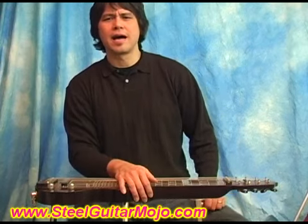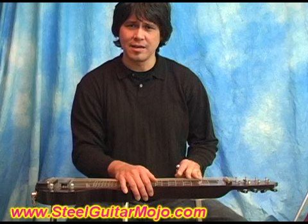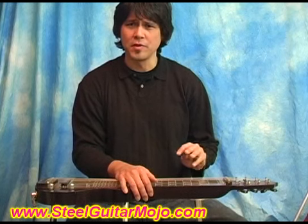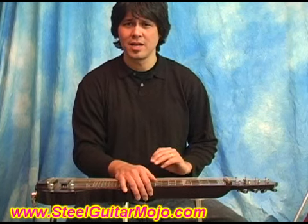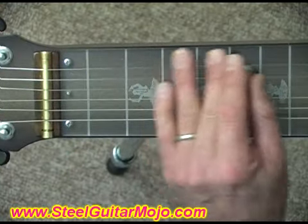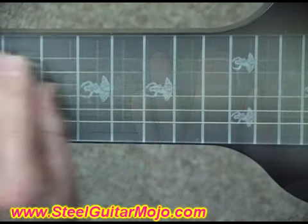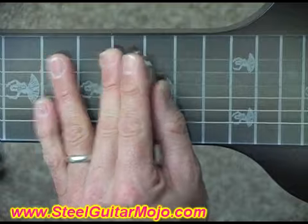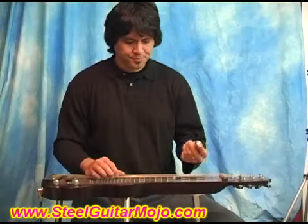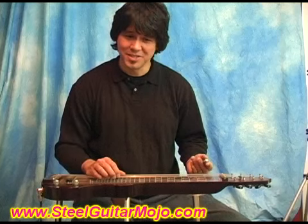I'll do a little bird's eye view of the fretboard and show you some of the licks I was playing, so you can get an idea of how the bar is going to be moving around in C6 when you're playing these blues and blues rock leads. And of course you can also play Hawaiian licks with this tuning.